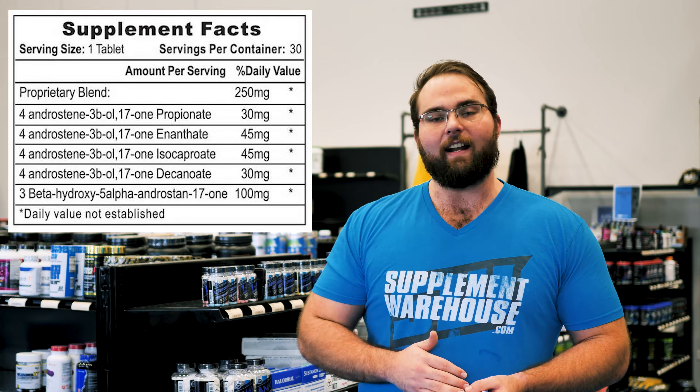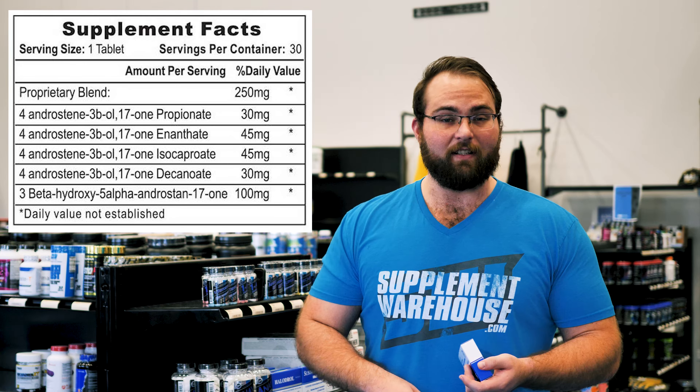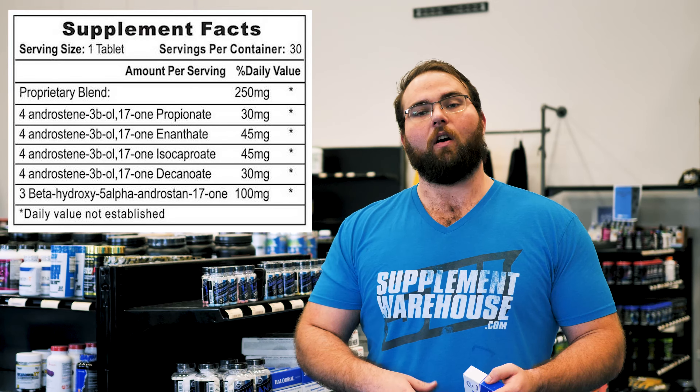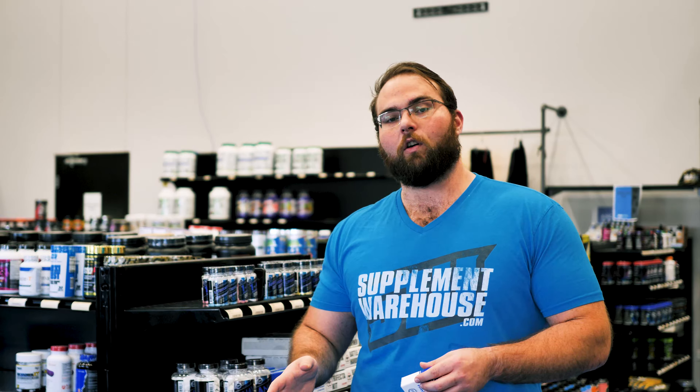You're going to get a lot of testosterone conversion, which makes this really a bulking compound — this isn't going to be a cutting compound. Testosterone is going to increase your strength, size, muscle fullness, and aggression. The DHT is also going to help with strength, aggression, and muscle hardness. So don't mistake the DHT and think this is going to be a cutting pro hormone — the amount of 4-andro in here really throws that out the door. This is something you want to bulk up with.